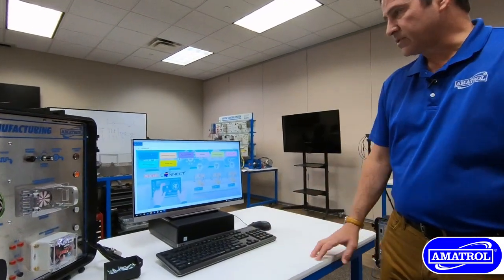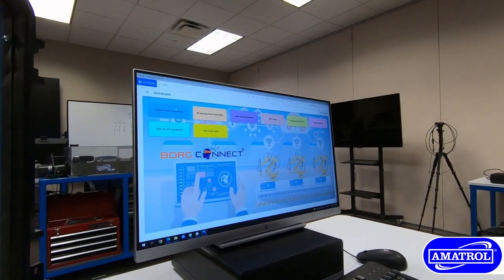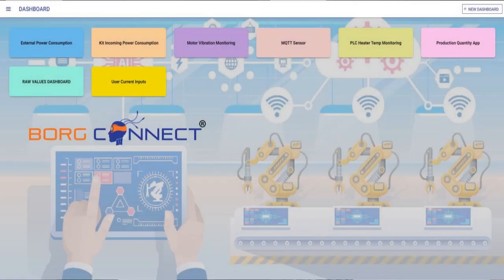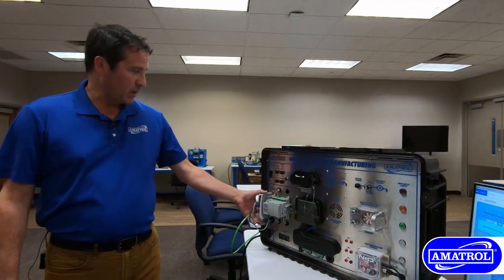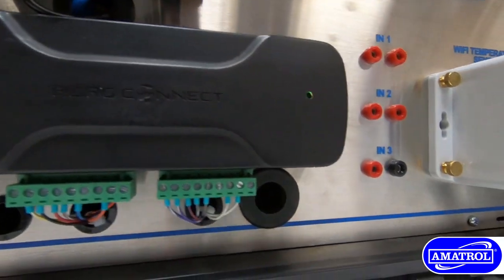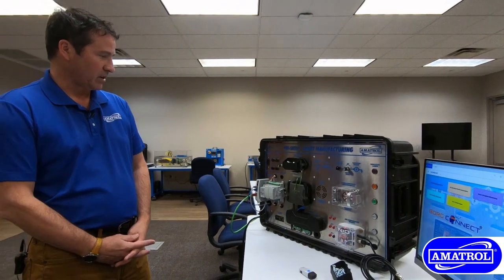After the login screen, the landing site for BoardConnect is the dashboard. We can monitor all the different applications that we have using the 990SM10 hardware. In the hardware, we have PLC control for temperature applications, as well as the BoardConnect node and hub, which communicates with the BoardConnect monitoring software.